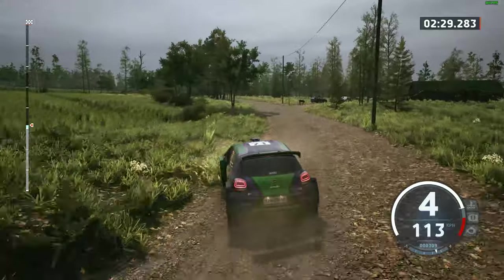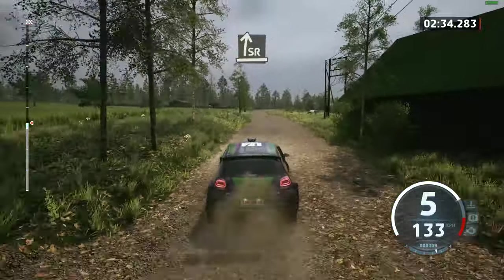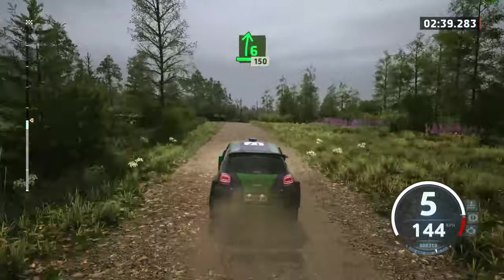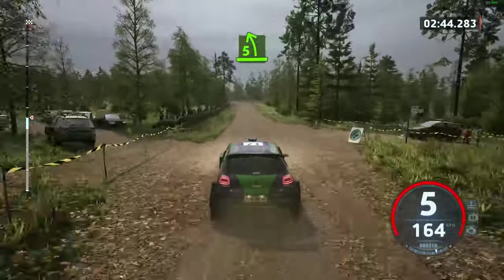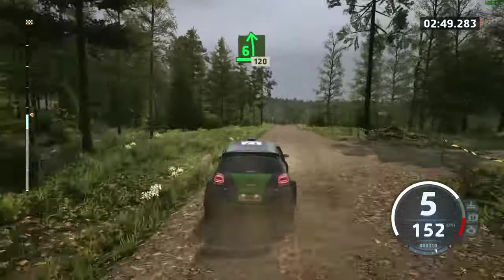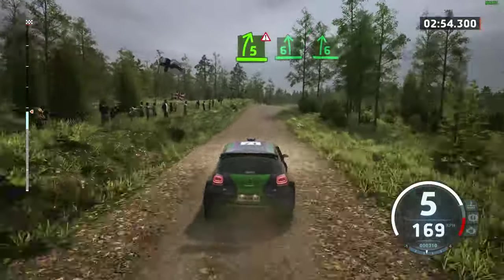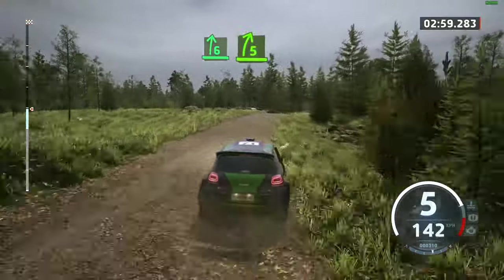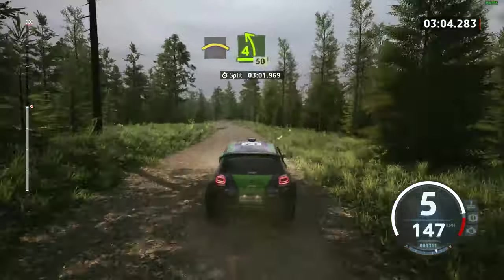120, 120. Slight right, opens very long, over crest, into six right, into six right over crest and house. 150. Five left, opens half long. And six left, long, over bumps. 120, double caution. Five right, short over crest, into six left, into six right, tightens, tightens five. Opens half long, into crest. And four left over bump, 50, small jump.